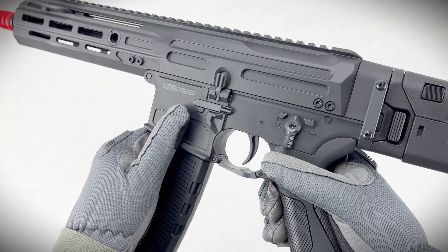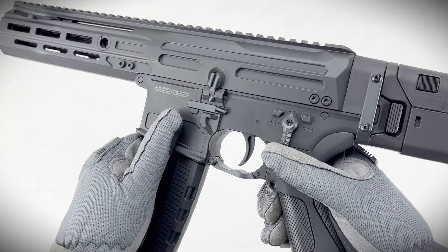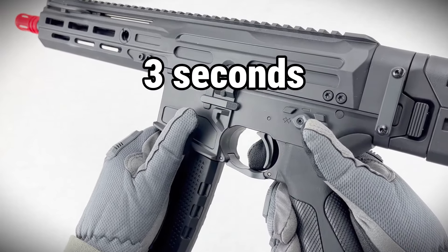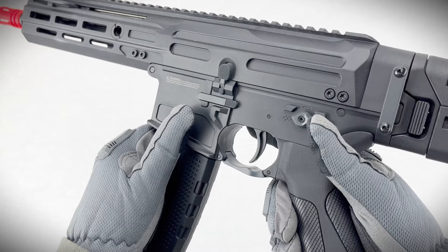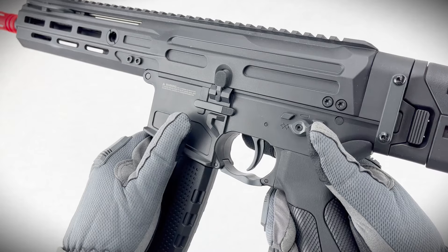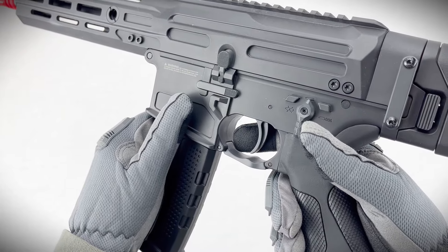Mode 2 is all about adjusting your trigger sensitivity. Want that hair trigger feel or maybe something a bit heavier? This mode's for you. Start in safe mode again, hold the trigger for three seconds, feel the vibration, and release. Pull the trigger twice to activate Mode 2. Now you've got options: one pull for high sensitivity, two pulls for middle, and three for standard. Each one has a corresponding vibration to confirm. After setting your sensitivity, just switch to semi or auto depending on how you like it.